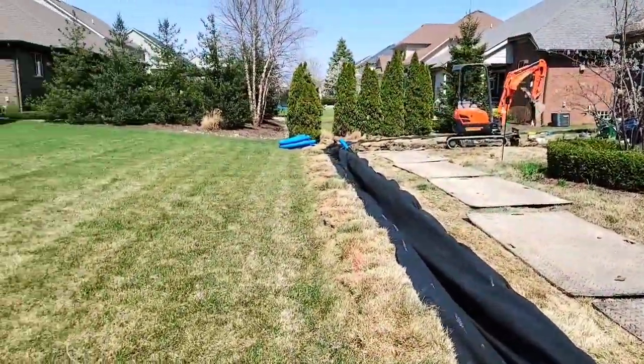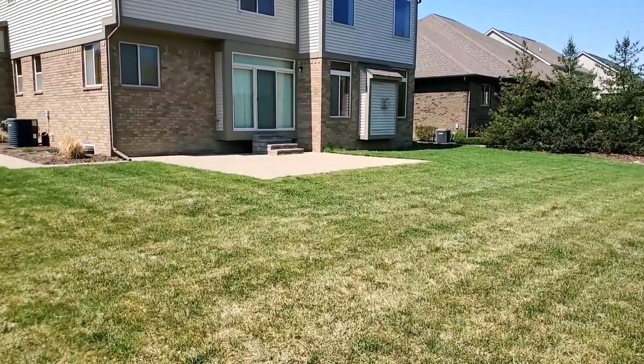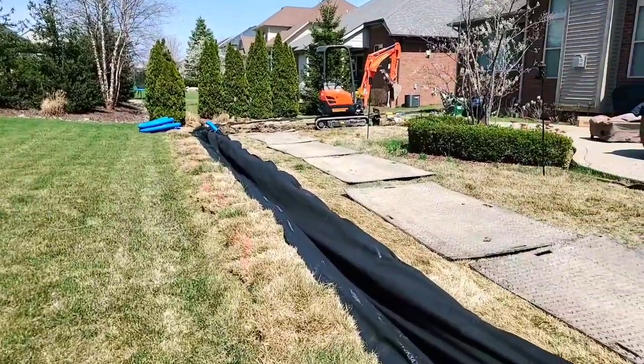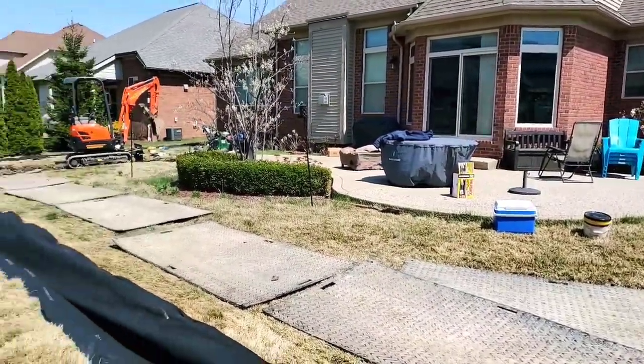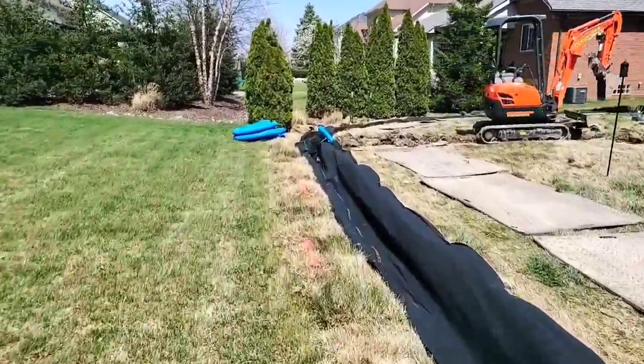Maybe this looks familiar to some of you. Look at the neighbor's yard — it's sloped towards the home that we're working for. All the roof water ends up in this green belt, all the patio sheet water that comes off the hardscape, plus the water for this yard and the rooftop water all ending up in this swale.